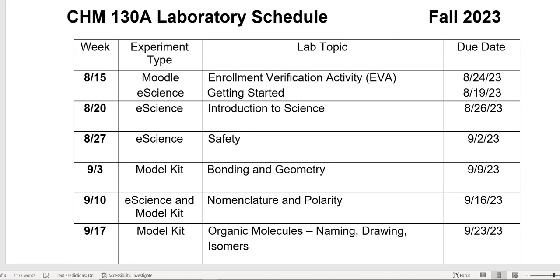Notice that you actually have three labs listed as e-science, and you don't even have the kit yet — that is not a problem. The first three weeks of lab, you don't need the kit. The Getting Started, Introduction to Science, and Safety labs are all labs that you just need a pen and paper to complete. There's a virtual lab that you will actually do, and none of them require any of the chemicals in the e-science kit.